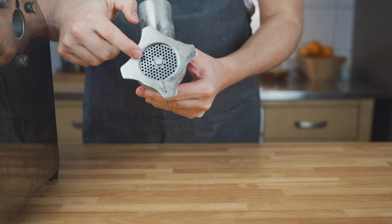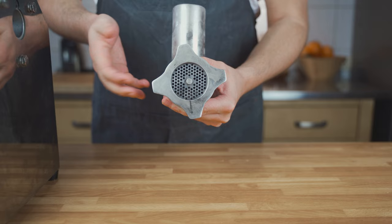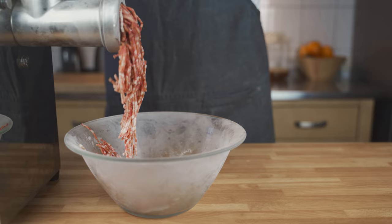For the grinding I'm using the smallest perforated disc. If you want a coarser sausage that will also work, but for this cooked salami I enjoy it a bit finer. I'll only grind it through once because I don't want it too fine. It's completely up to your taste — try out what works best for you.